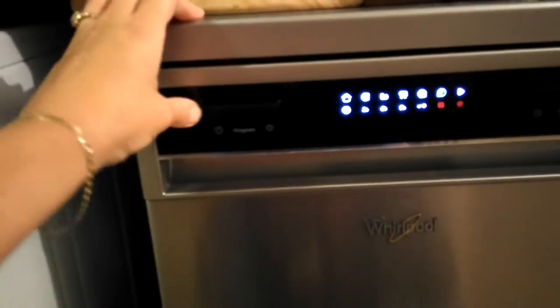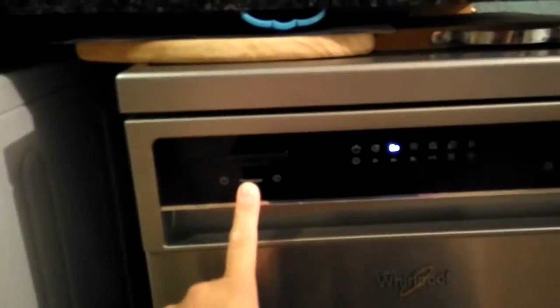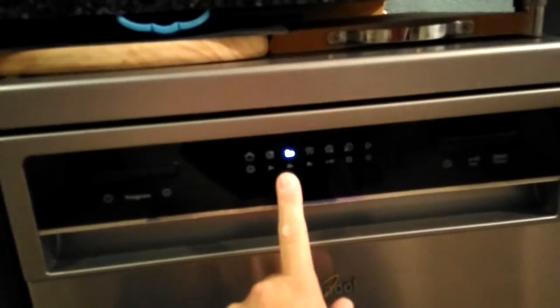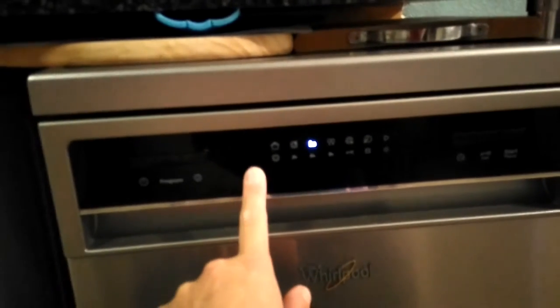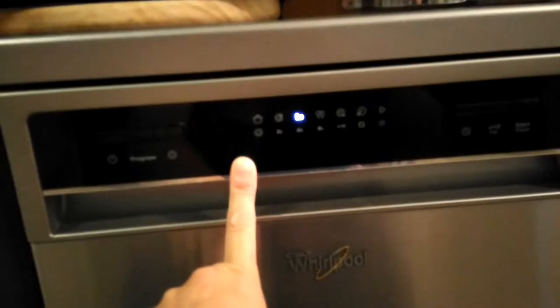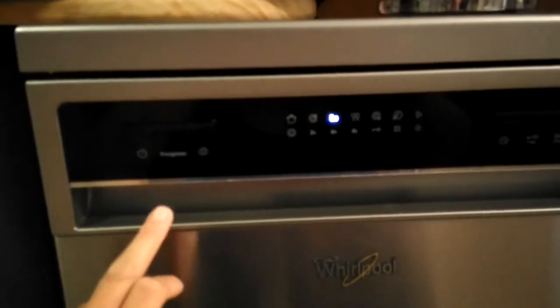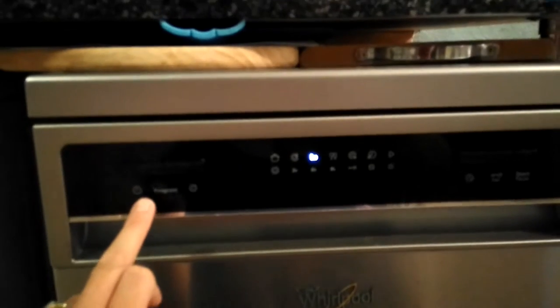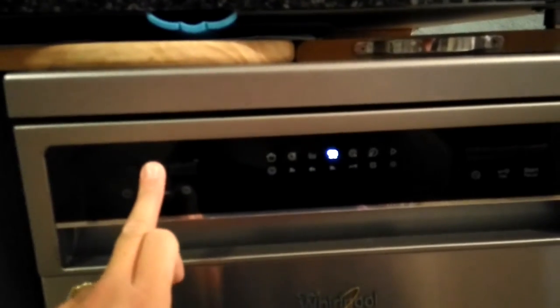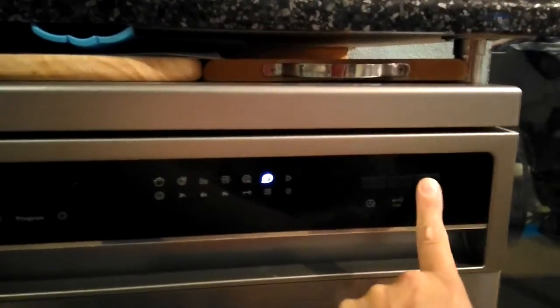You switch on — it's really easy to use the machine. You've got your program button there, which lets you decide which cycle you would like. I've managed to go through pretty much every single cycle in here and they're all really good. For this demonstration, we're going to put it on a quick wash, so that would go over here and press start.